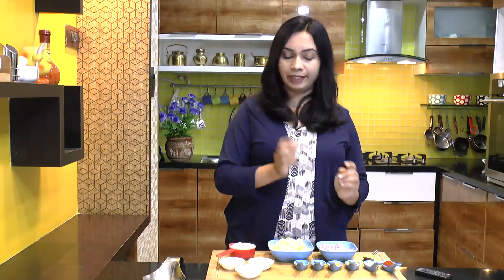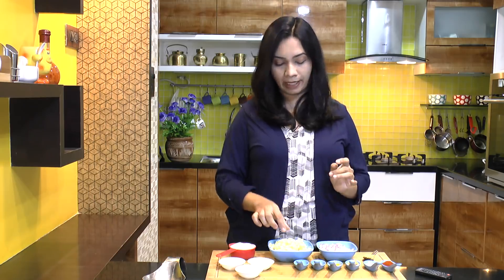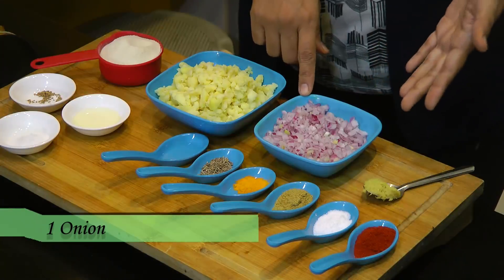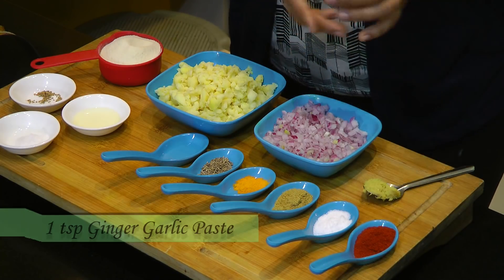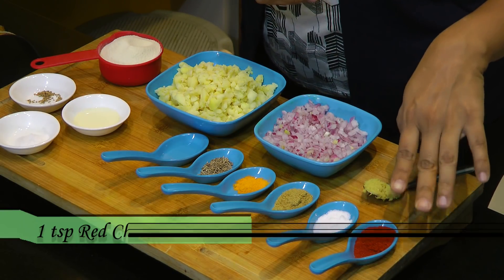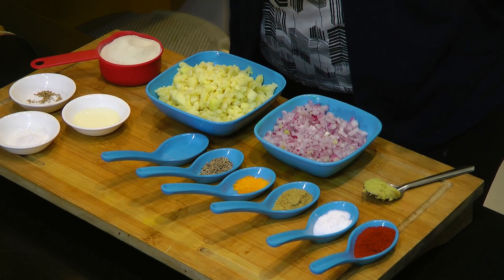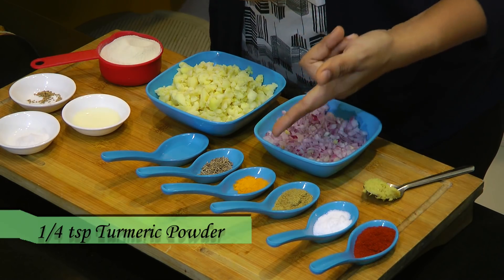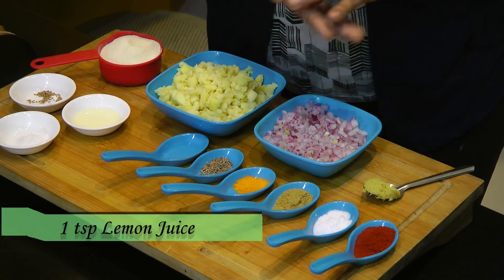Now for the stuffing, we need one large potato — boiled, peeled and mashed. One onion, finely chopped. One teaspoon of ginger garlic paste, one teaspoon of red chili powder, salt to taste, a teaspoon of coriander powder, a fourth teaspoon of turmeric powder, half teaspoon of jeera or cumin seeds and some lemon juice.